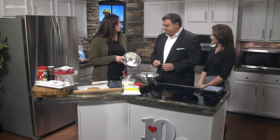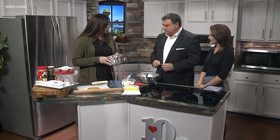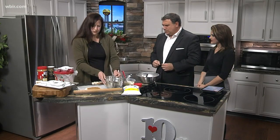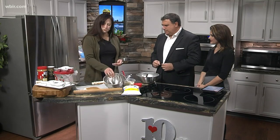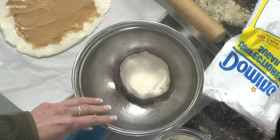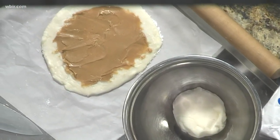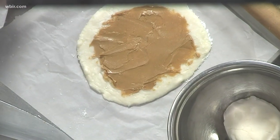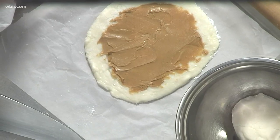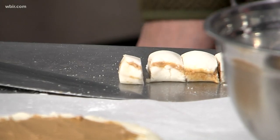Put the dough in the refrigerator for about an hour so you can roll it out. After it has cooled, roll it into a disk, divide your dough - this is one that's already been divided - roll it out, do your peanut butter, roll it into little pinwheels, and that's all. There you go - it looks like sushi!